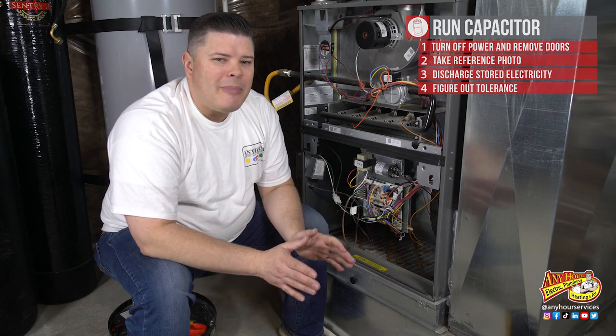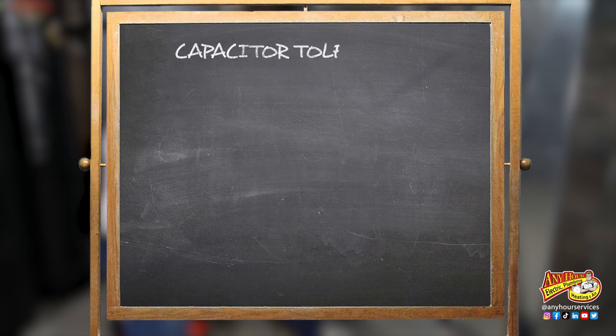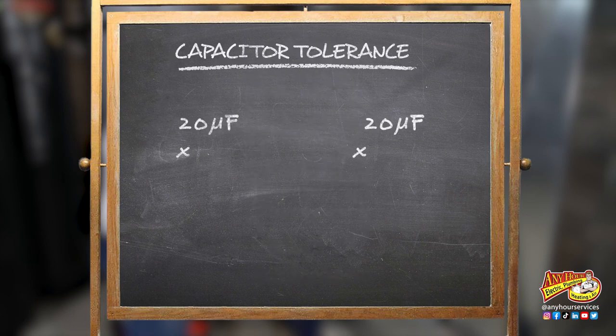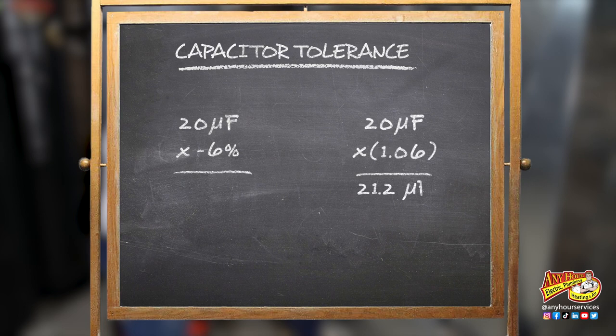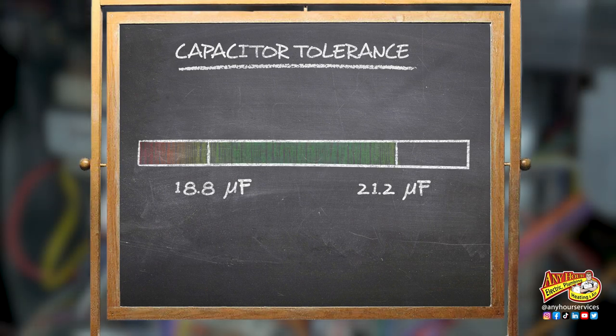The first thing we're going to do is a little bit of math to find what the tolerance is. This capacitor is plus or minus six percent, so to get the plus six percent number we're going to multiply the microfarad number times 1.06 and that'll give us 21.2 microfarads. To get the minus six percent we're going to multiply the microfarad number by 0.94, that'll give us 18.8 microfarads. This is the tolerance range that the capacitor can safely work between.